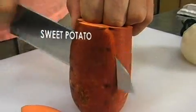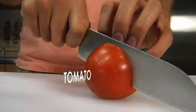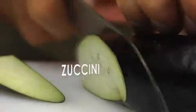Start by going and getting those fresh, local, seasonal ingredients. We're talking sweet potatoes, squash, tomatoes, parsnips, zucchini, eggplant — anything you want. Slice them up.